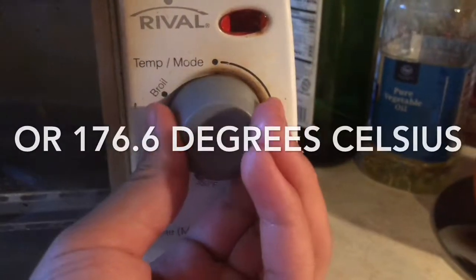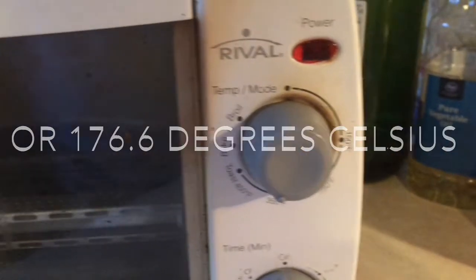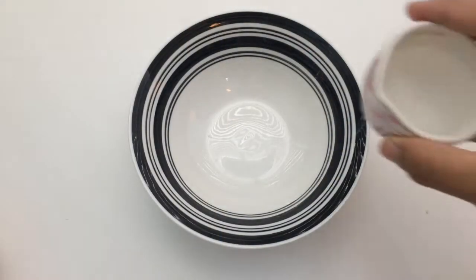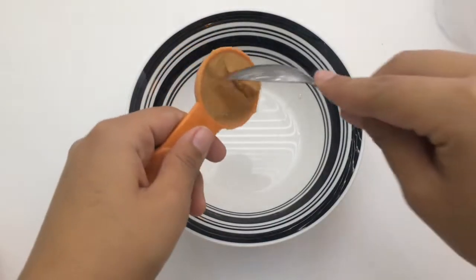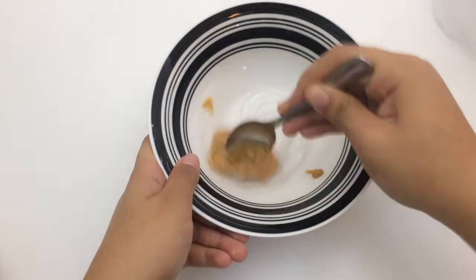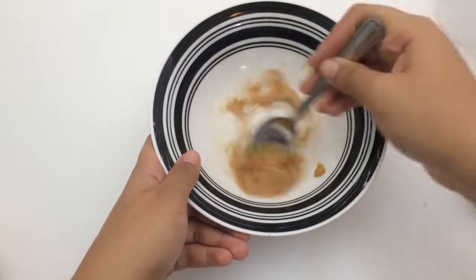The first thing you want to do is preheat your oven to 350 degrees Fahrenheit. Then add in your 3 tablespoons of water, then add in your peanut butter. Once your peanut butter is added, go ahead and stir it all together until the peanut butter kind of breaks apart.